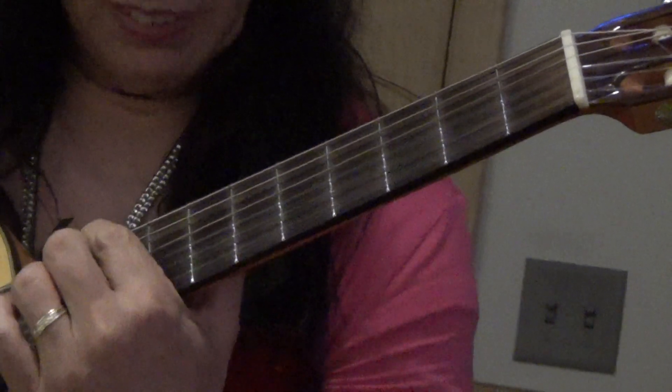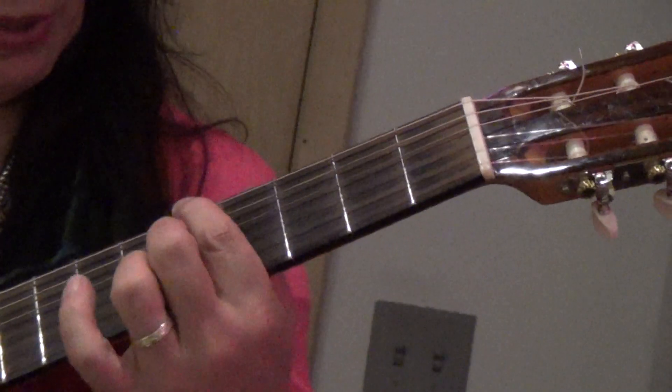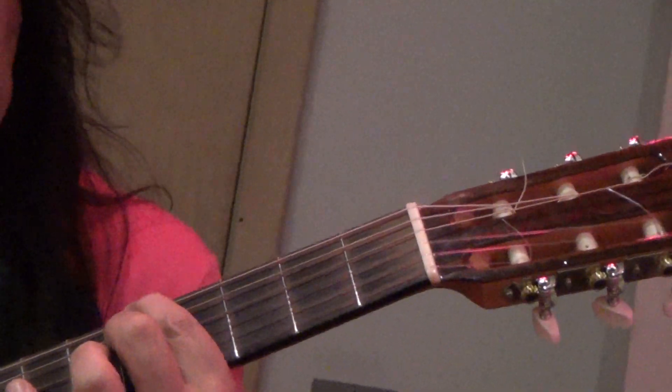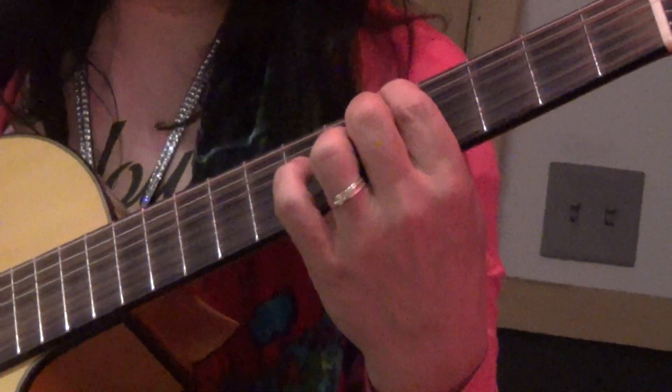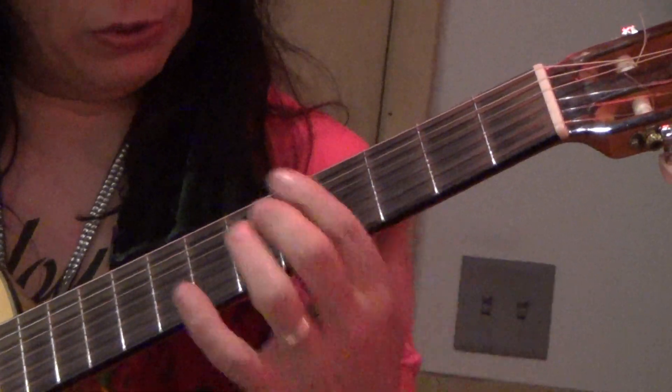So on that first triad, what I do is I'm playing an A here, that's a G, and this is a C sharp. It's the key of A — A7 chord: A, C sharp, E. Now what I do is I use this to move around.